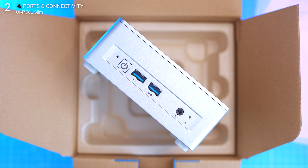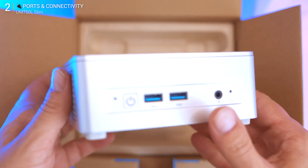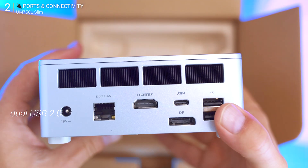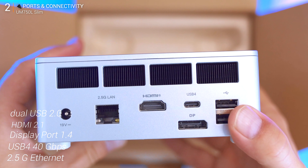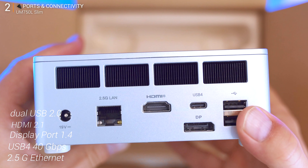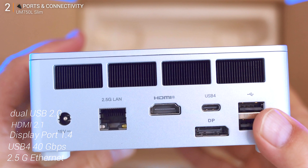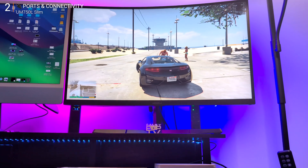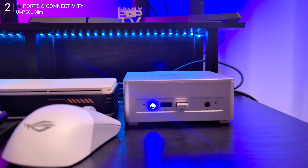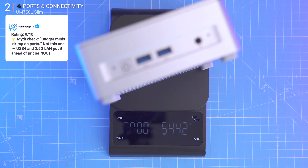Up front there are two USB 3.2 10 Gbps ports, a 3.5mm jack, a clear CMOS button, a microphone, and a power button. The sides have vents only. On the back: dual USB 2 ports perfect for keyboard and mouse, HDMI 2.1, DisplayPort 1.4, a full-speed USB4 40 Gbps for power and display output, 2.5G Ethernet, and power input. Wi-Fi 6E and Bluetooth 5.3 are built in. It even supports triple displays, up to 8K 60Hz or 4K 120Hz — workstation-level output from something smaller than your lunchbox.